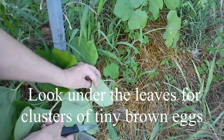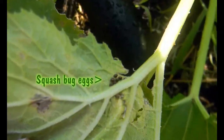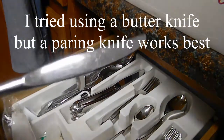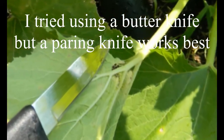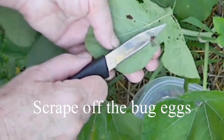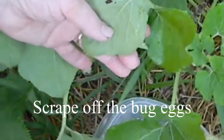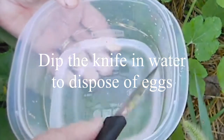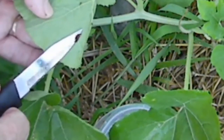Next, I check under the leaves for any clusters of tiny brown eggs. Those are squash bug eggs and they do have to be scraped off. I tried using a butter knife, but actually a paring knife works best to scrape those eggs off because it's a little more precise. I'm just scraping that off very lightly — I don't want to damage the leaf. I just bring out a little bowl of water and dip the tip of my knife in the water. That way I make sure I'm getting rid of all those eggs. There won't be anything hatching.